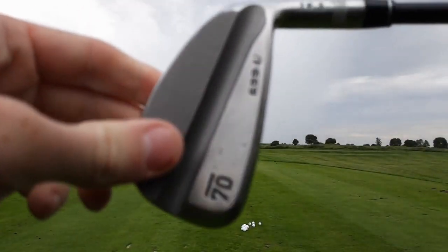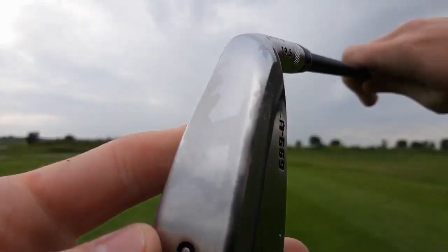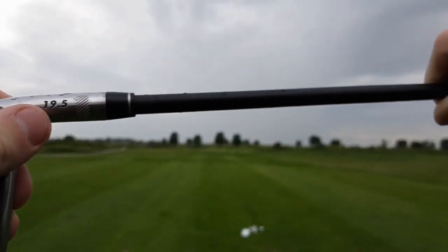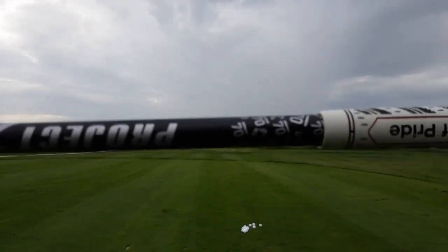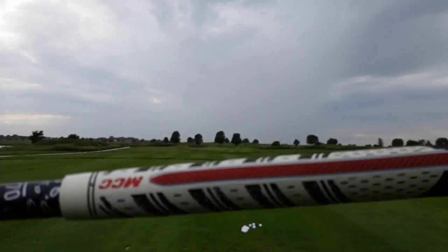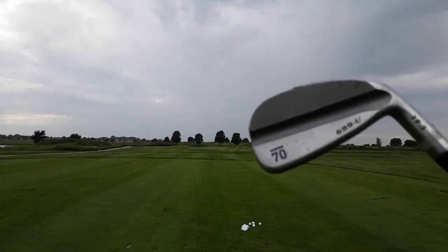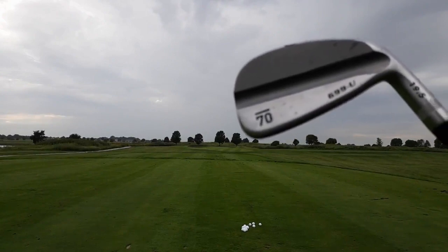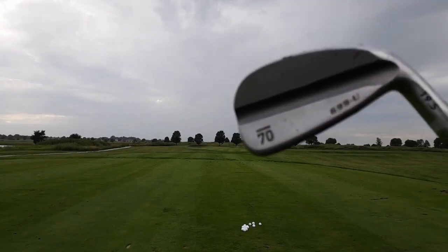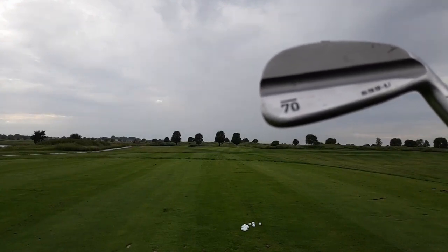This is the 699U 3-iron. It also comes in a 2-iron. I got this in 19.5 degrees, and it's a Project X stiff or 6.0 Sub 70 shaft with an Align grip on it. Shout out to Golf Sub 70 for sending me this. Golf Sub 70 is a company that started up about a year ago. They've been featured on MyGolfSpy's reviews as the most valuable — if you follow MyGolfSpy on Instagram, you'll see that Golf Sub 70 wins a lot of best value reviews for their clubs.